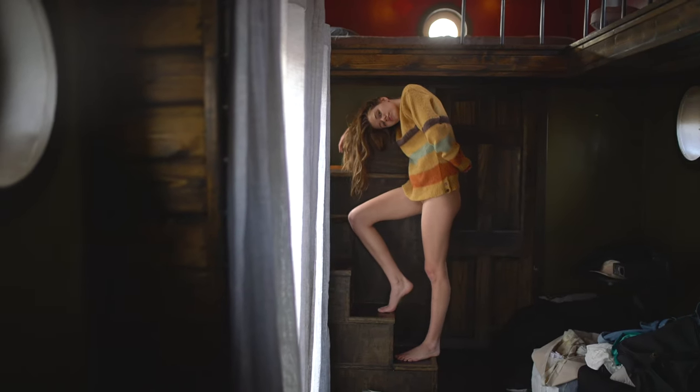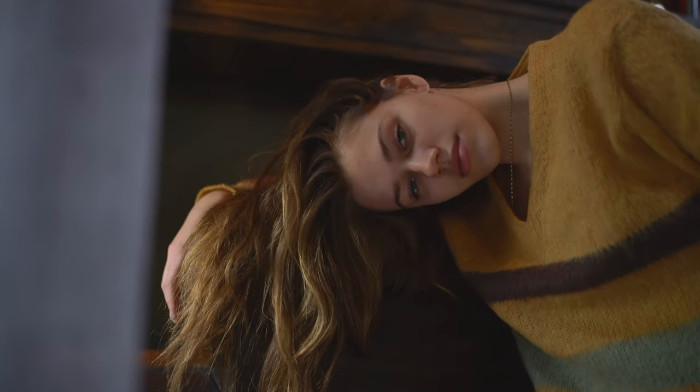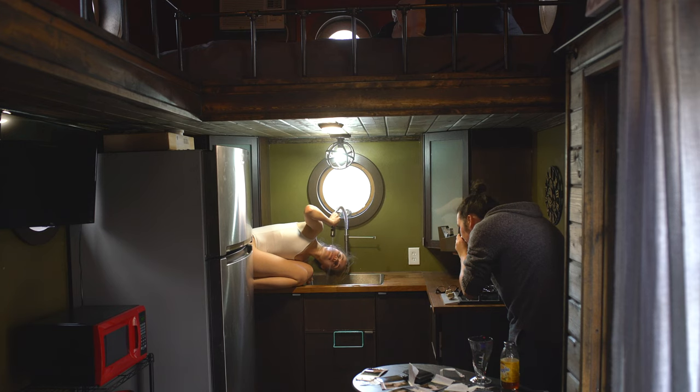For this shoot I met up with a model named Isabel Andrea — her Instagram is right there — and we shot in a tiny house Airbnb in Wayne, New Jersey. Space was kind of limited being a tiny house and all, but we were able to find some really cool spots inside the house with some decent lighting and really interesting colors.